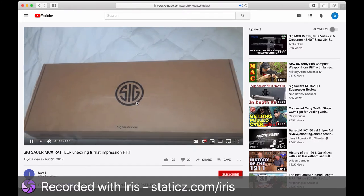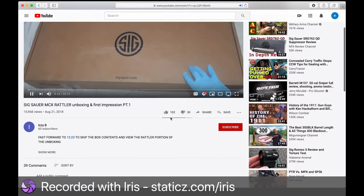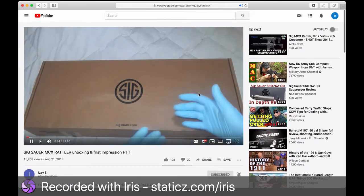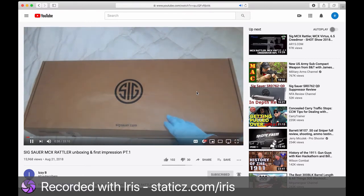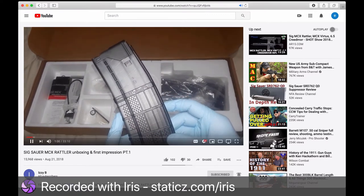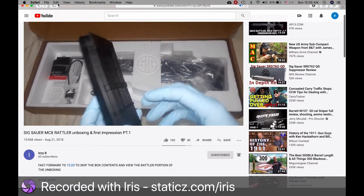This is an unboxing and initial impressions review for the Sig Sauer MCX Rattler, which shares a lot of similarities but the Rattler does have an upgraded bolt carrier group. Full disclosure, I already opened the box to inspect it, but I put it back so you can see what it's like when you purchase it. Take a look at the magazine — it is a Lancer magazine that comes with the Rattler.